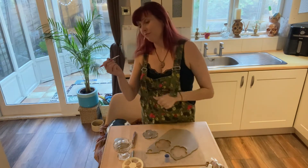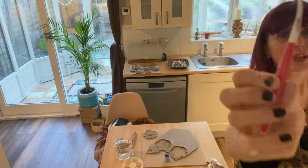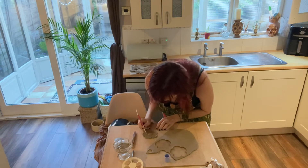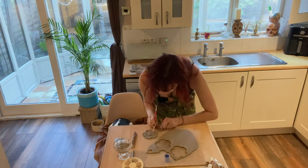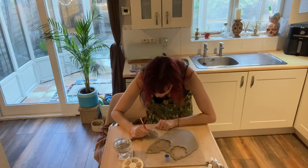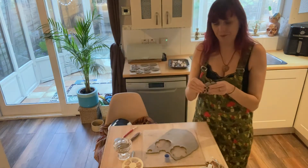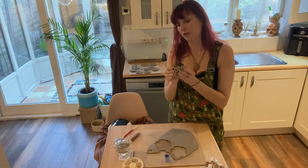Right, sorry, back in the room. So now I'm going to use this end of my ball tool, which is just a little pointy bit, and I'm going to add some texture into the actual petals. I find if you don't add a bit of texture in, it's a bit plain, a bit boring — and especially when you add the glaze, I love seeing the glaze over the texture pieces, it just works really nicely.